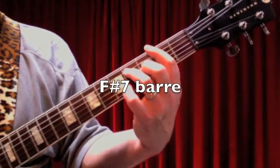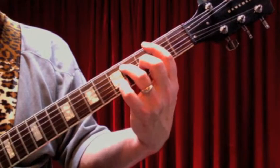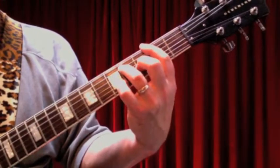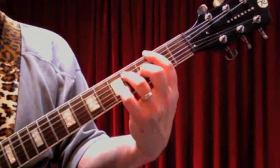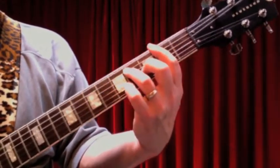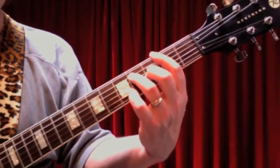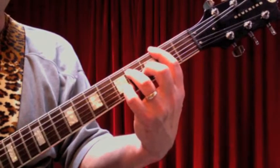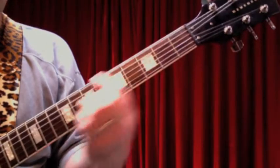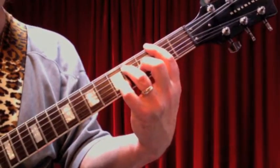Then we've got an F sharp 7, and you can make this a major or a 7 — it doesn't really matter because you're not really playing too much down there. I would maybe go with the 7th chord here. That's exactly the same shape as we played the A7, down three frets, so that our bar is on the 2nd fret. Okay, so we've got E7, A7, F sharp 7.